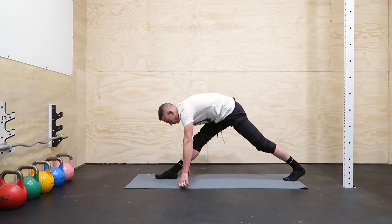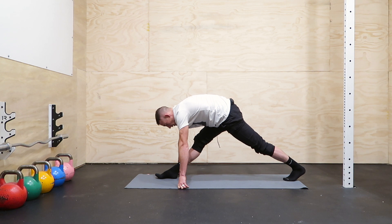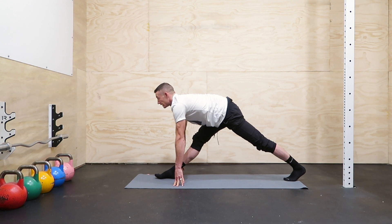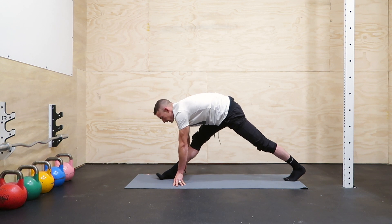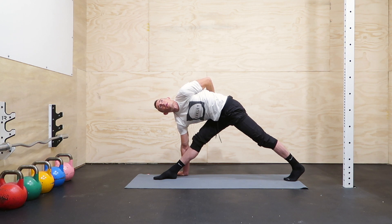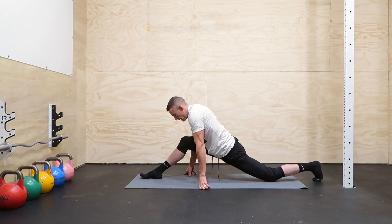Then straighten out that front leg and square the hips off — try not to just open up this way, square them off. Play around with walking your hands a little bit, straighten out the spine even if just momentarily, and kind of sink into it. You can try an open-up, practice your balance, try that quad wrap. Slide down into our stretched-out lunge.